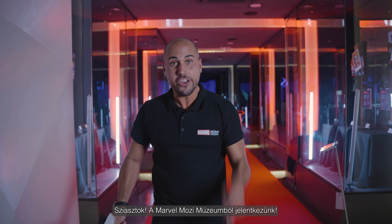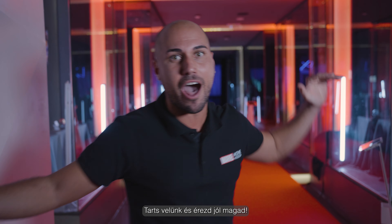Hi everybody! We are here in the Marvel Movie Museum. Just come in and enjoy your time!